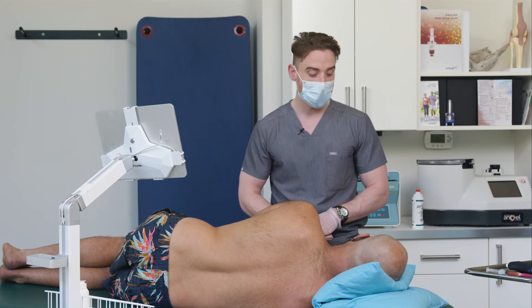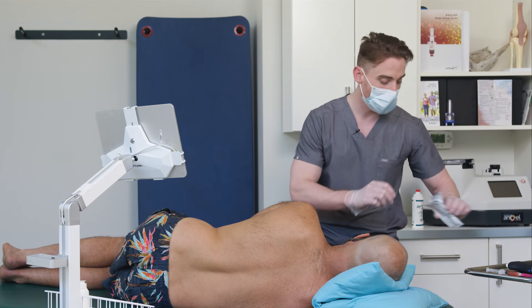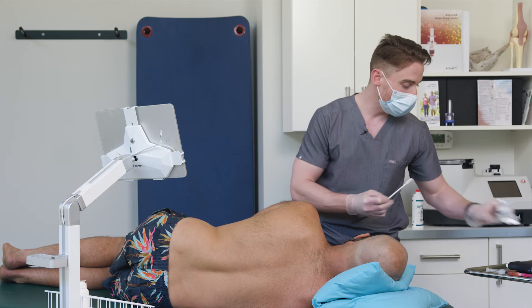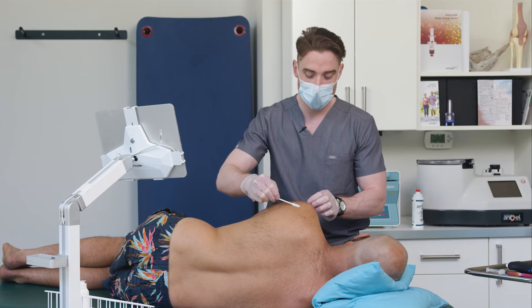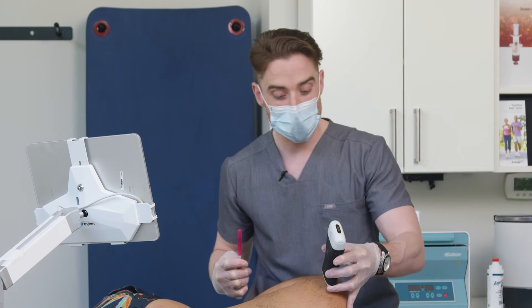We'll go ahead and get Jaden prepped for the injection. We've already prepped a 2% chlorhexidine swab, which is also going to be acting as our transducer medium. Jaden, just a little bit of wetness there.